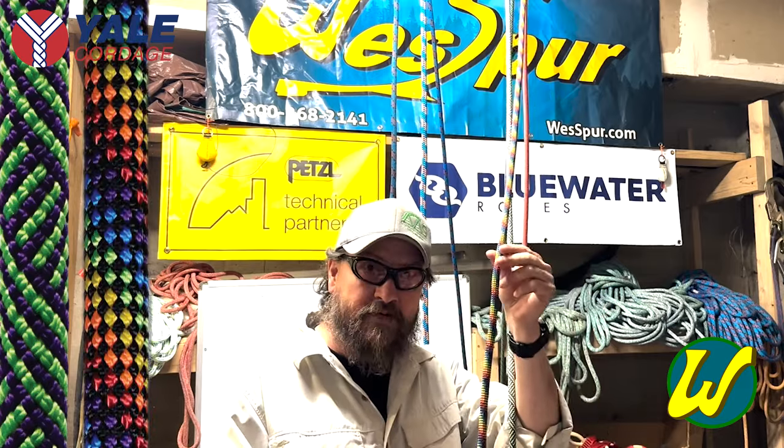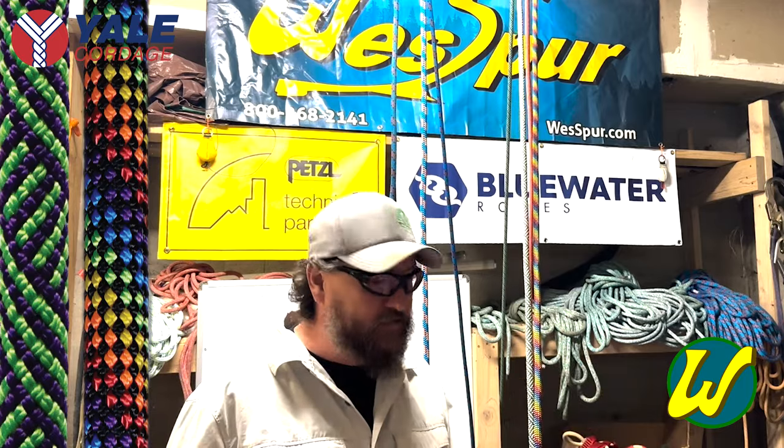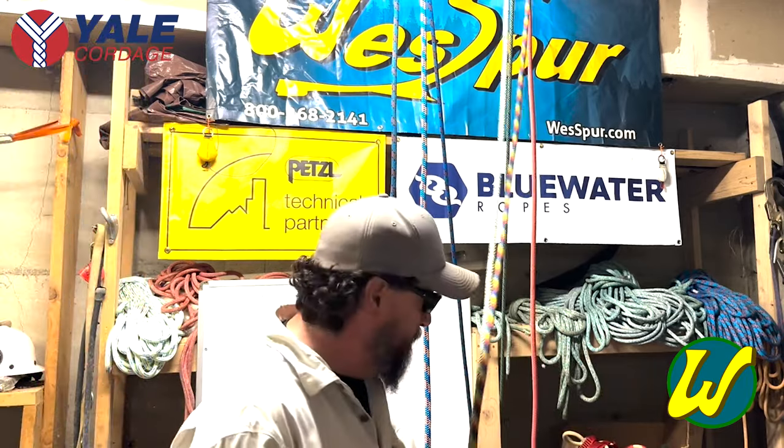This is Yale Bifrost. These run wonderfully in bobbin-type devices and rope wrench systems — great rope.